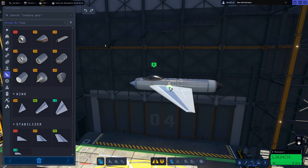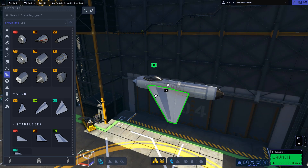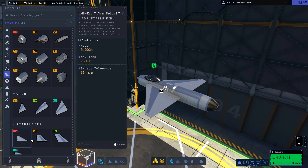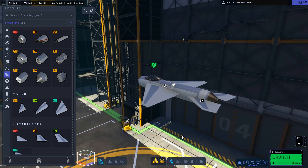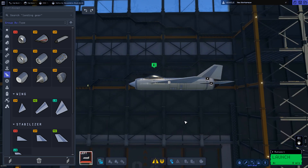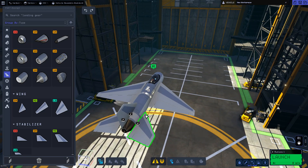Obviously some appropriately sized wings — we place them here and there — and an appropriately sized stabilizer. Looking good. Obviously again for the tail and moving things about a bit.